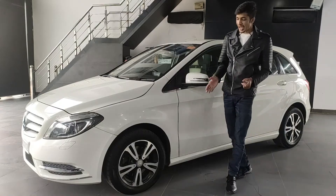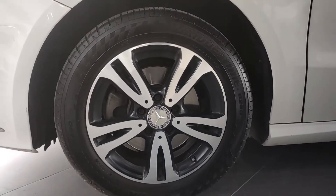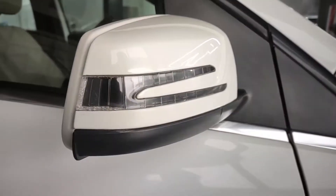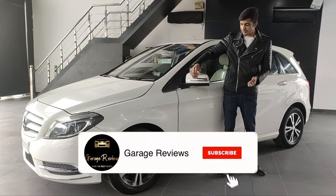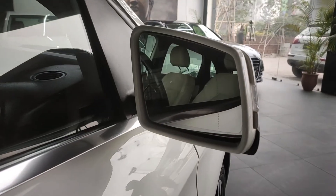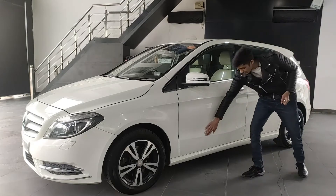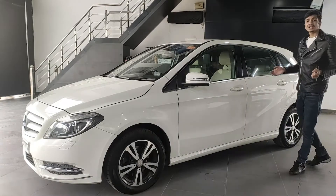The alloy wheels are 16-inch five-spoke diamond cut design — by far the classiest thing on the Mercedes B-Class. The ORVM design is standard Mercedes. The indicators divide into two on the side, and on the front you have a squarish rectangular design. Two lines on the body — one curving upwards. Once again, it's a simple design.